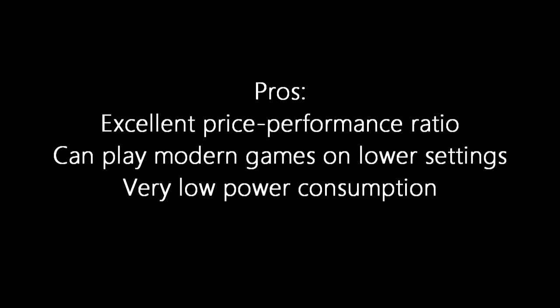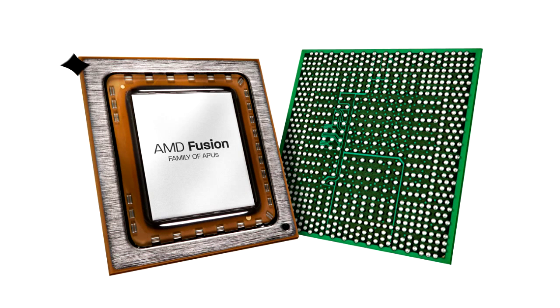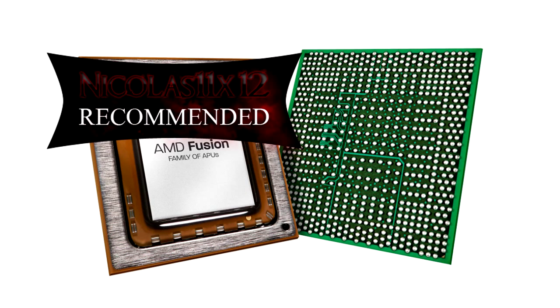We've come to the end of this review and it's time for the conclusion. Pros: excellent price-performance ratio, this APU can play modern games on lower settings, and very low power consumption. The only con is it can't play modern games on higher settings, but that's okay for the price. I give the AMD A4 3400 APU an 8 out of 10 and definitely recommend it.